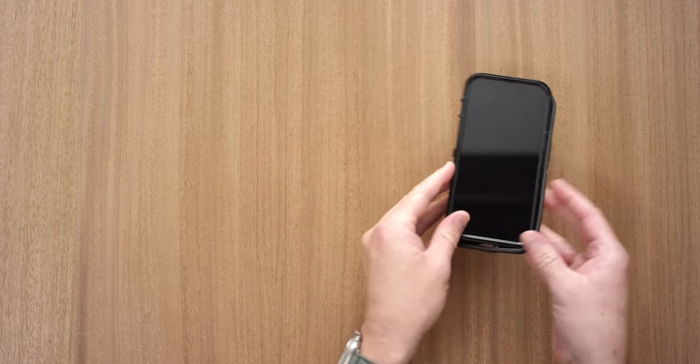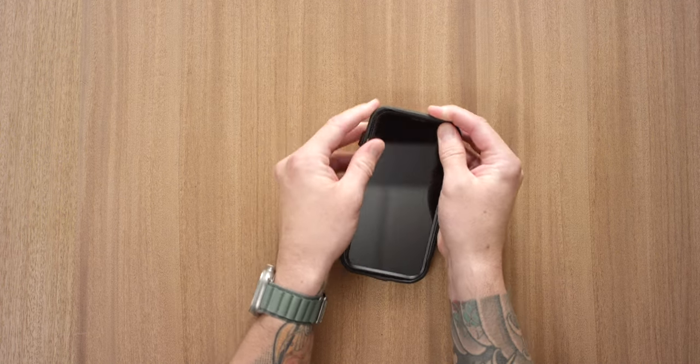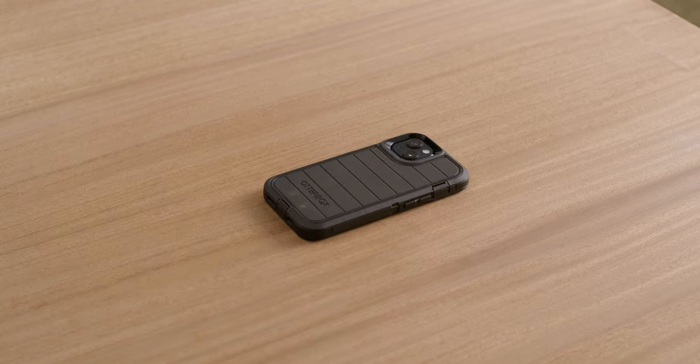Complete the case by wrapping the slipcover around the shell. Press around all edges to ensure the slipcover is engaged in all grooves and notches for a secure fit.